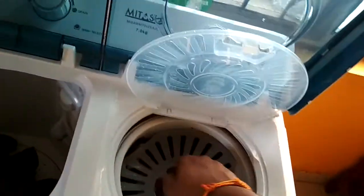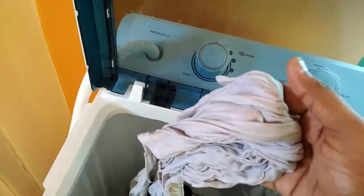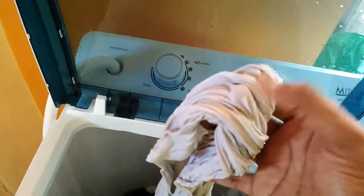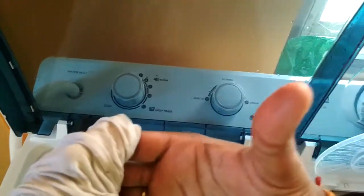Now it's totally dry — my clothes. This is how it looks after drying. And before drying, I think it will not be easy to tell in the video, but I am showing you for example — this is before drying. You can see all the wetness on my hands.